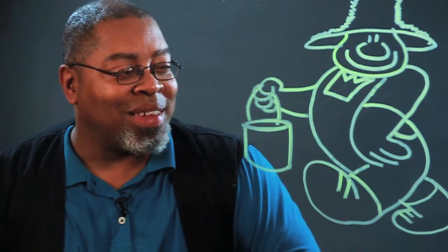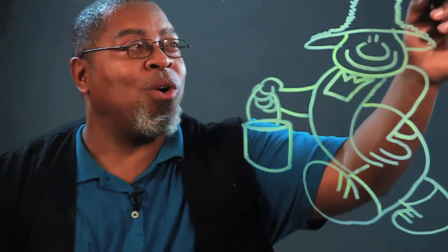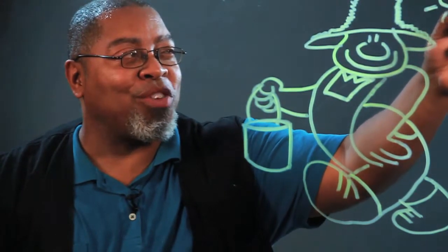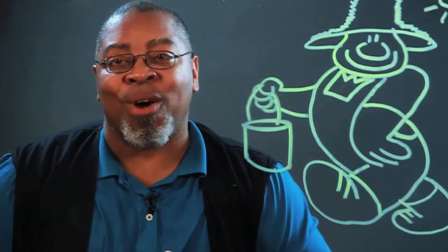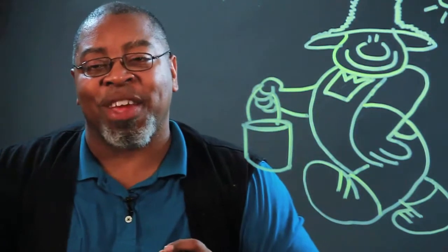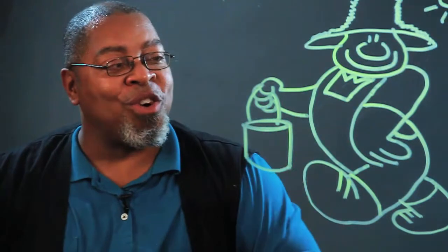So that's one way to draw a cartoon farmer. Farmers always work early in the morning, so let's make sure we draw the sun. Have fun with this — practice makes perfect. This is Elgin Subway Surfer Bowling, your cartooning coach. Start drawing!